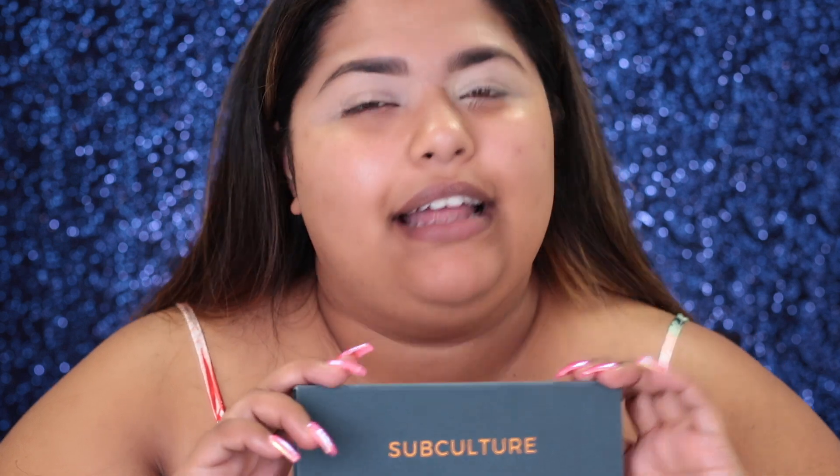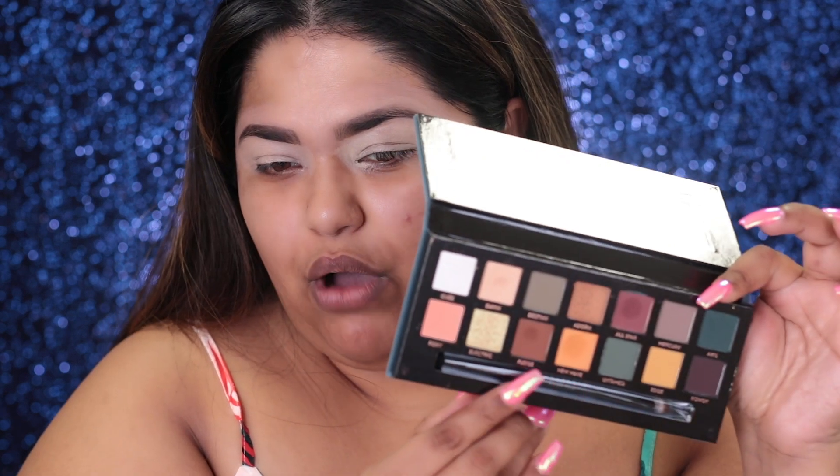Welcome to my channel. Today I'm going to be reviewing the Anastasia Subculture Palette. I have seen so much negative reviews on this palette. I've seen Anastasia's apology, Norvina's apology, and the gossip channels going crazy. I have not physically used this myself, and I'm not one to really listen to anybody unless I try something myself, because every product is different for everybody. I'm going to use the recommendations on the Anastasia website on how to use it.